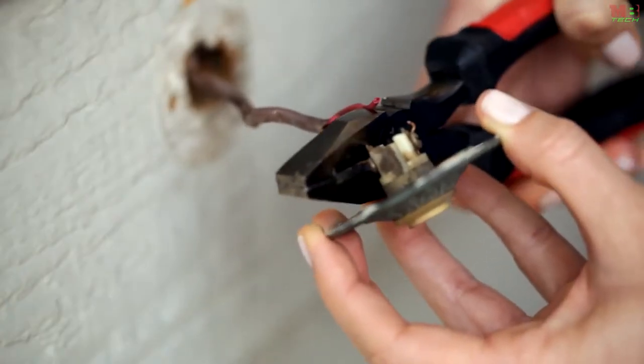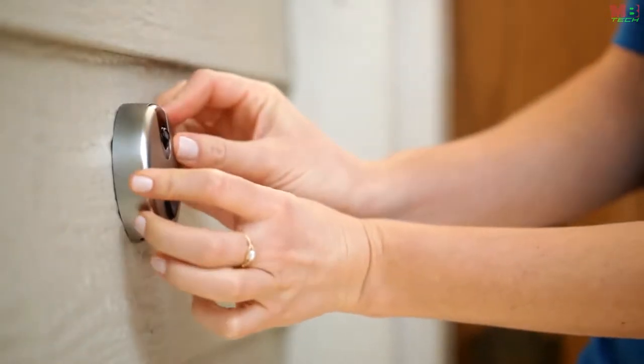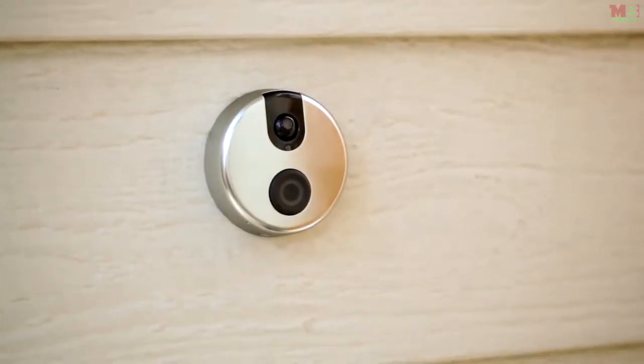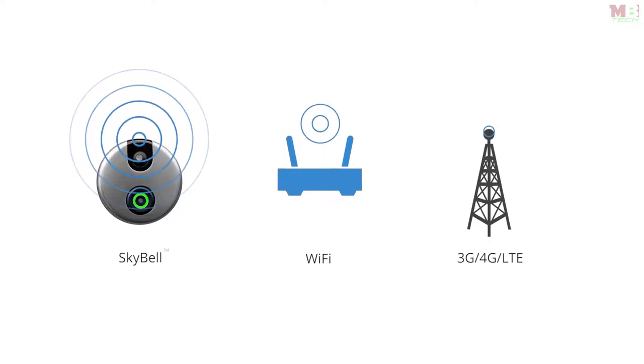Installing SkyBell is easy — simply remove your old doorbell and attach the same two wires to SkyBell. Secure the device to the wall with four screws and use the security set screw to secure it to the mounting plate. Only you can remove the device once it's installed, and your home's doorbell chime will still work. SkyBell connects to your home's Wi-Fi and you receive the feed over Wi-Fi, 3G, and 4G LTE.